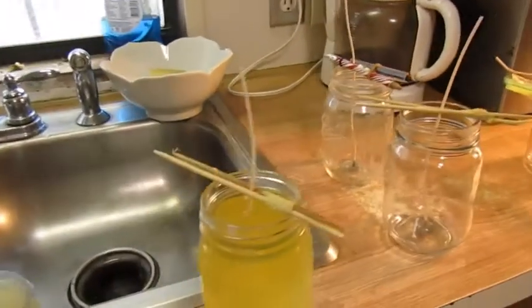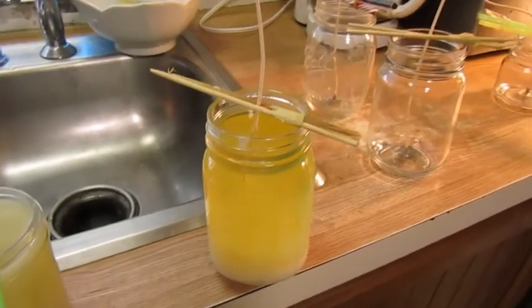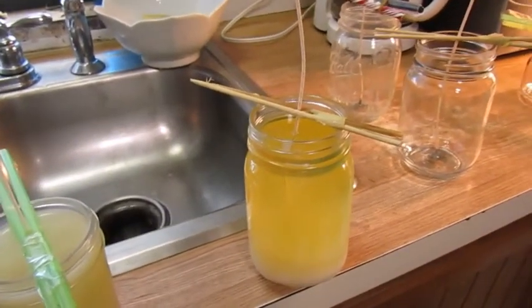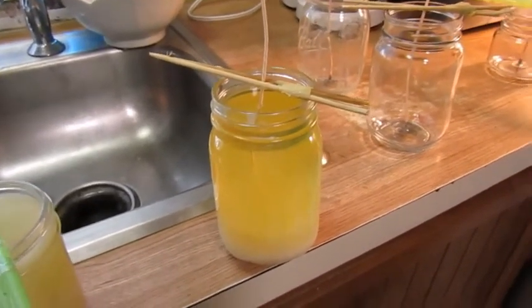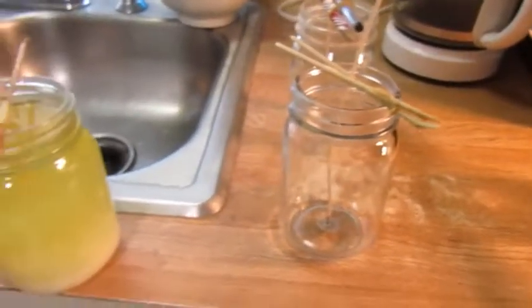Hey guys, I was making some candles today to fill up my Etsy shop, so I figured you guys would be interested in how I make my candles. I use soy wax and I've made a video on our Beatsweets farm page on how to do this, but I don't believe I've shared it on this page.